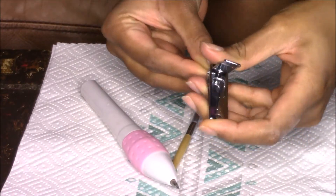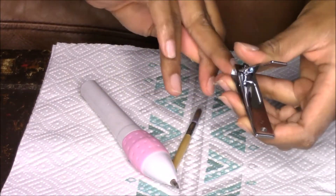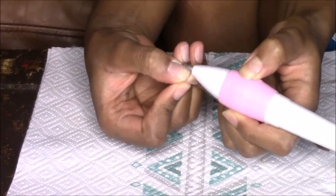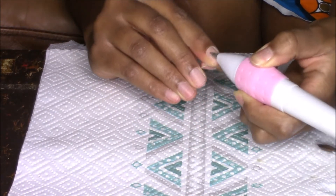I start off by clipping my nails away as I think this looks a lot more natural. Then I go in with my portable nail file, clean up my nail bed, and get it prepared for the acrylic.